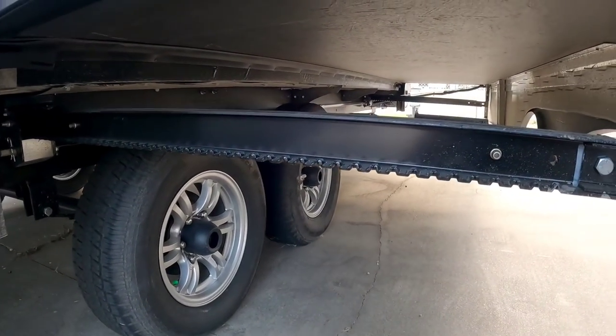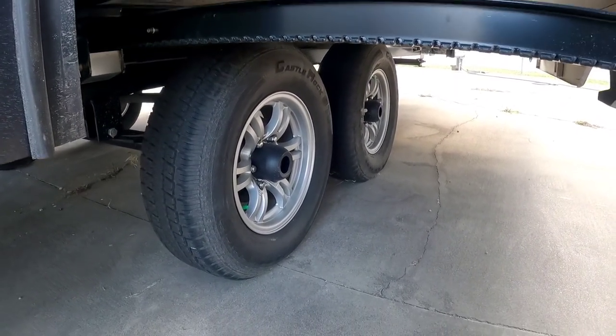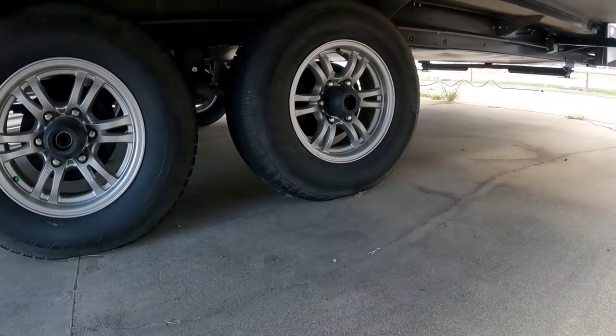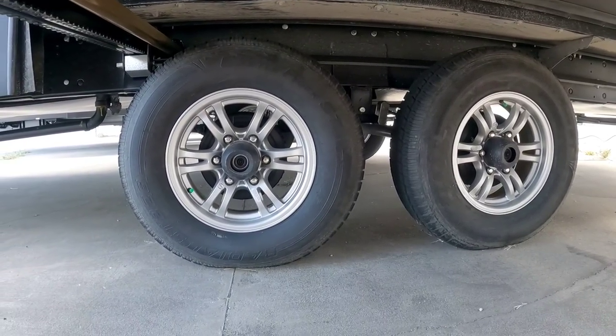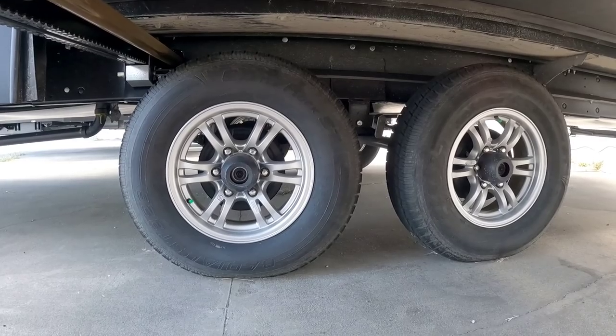Under here you can see it has a rack and pinion slide system. It does not have an upgraded equalizer and is running Castle Rock ST tires. I'd likely recommend upgrading your tires after a few thousand miles.